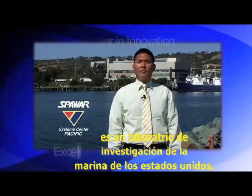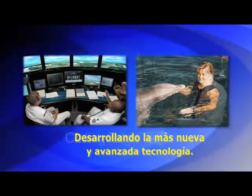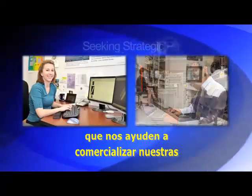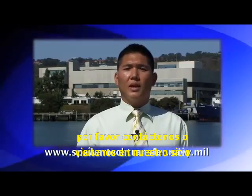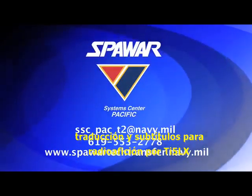Spawar Systems Center Pacific is a U.S. Navy research and development lab located in San Diego, California. This center is supported by a workforce of 2,000 scientists and engineers developing the latest cutting-edge technologies. They are looking for strategic partners to help commercialize technologies for DOD and civilian applications. For more information, visit spawartechtransfer.navy.mil.